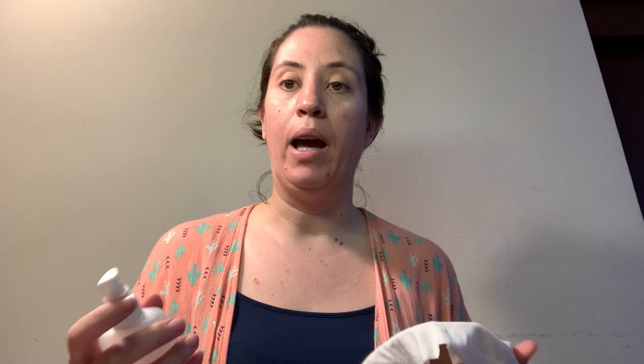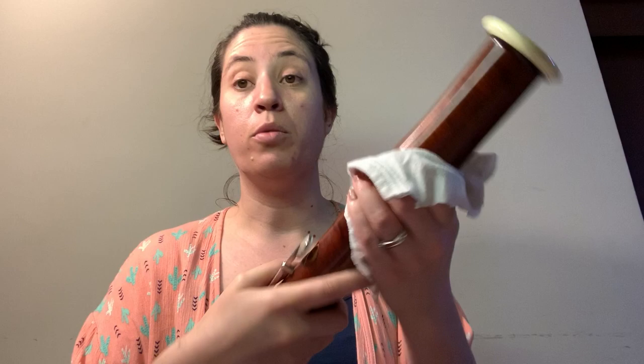Be a little careful with this next step. I get a small piece of an old t-shirt and I want to clean the wood parts of my bassoon. This is plain water — spray your cloth first, then clean the wood parts of the instrument. Spray your cloth first, then clean the instrument. We don't want any water on the pads and we don't want any water inside the instrument.